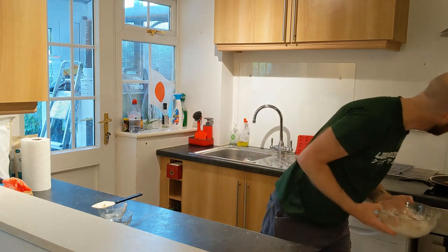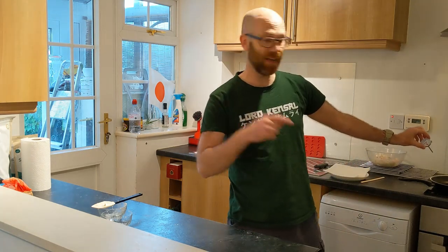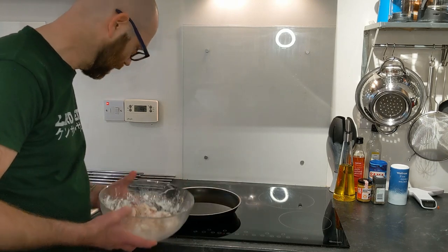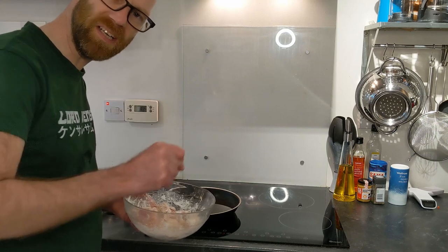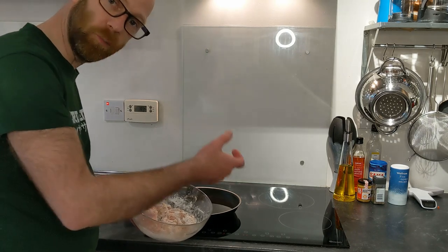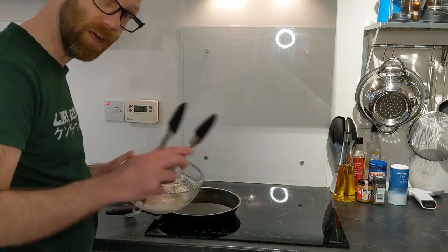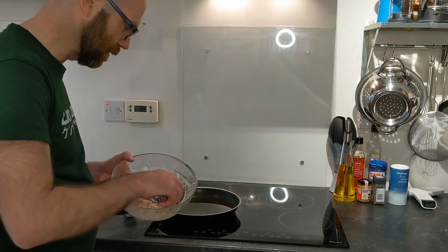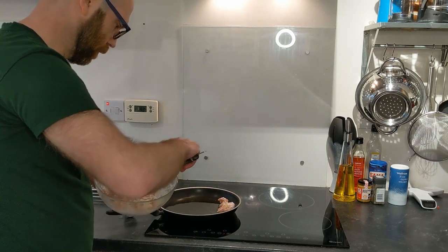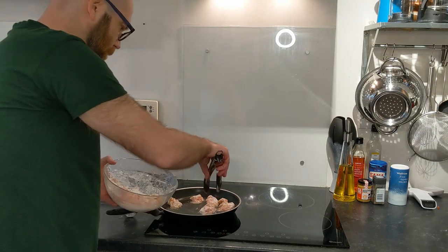The oil should be ready — it's gone beyond 160 so I'll just turn it down a bit. We've got the oil at about 160 degrees centigrade, so now we're going to put the chicken in one piece at a time. Cook it for three minutes: one minute thirty seconds on one side, then turn them all over and do one minute thirty seconds on the other side. Since we're twice-frying, we'll take them out, rest them, and then fry again.